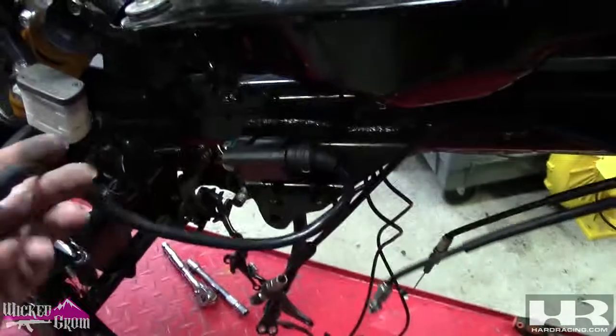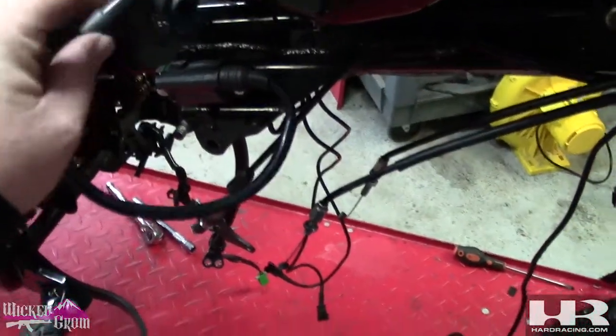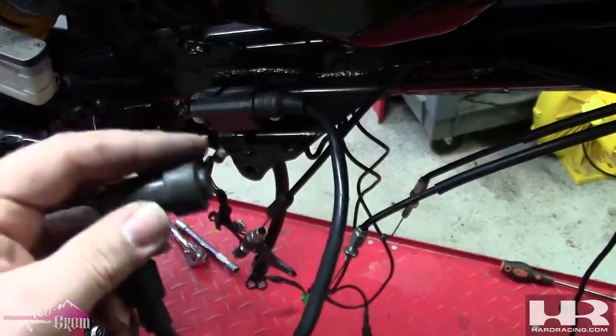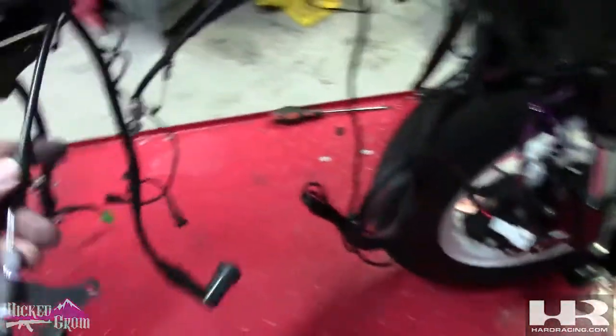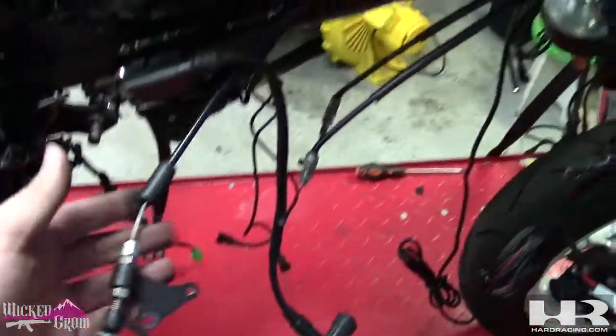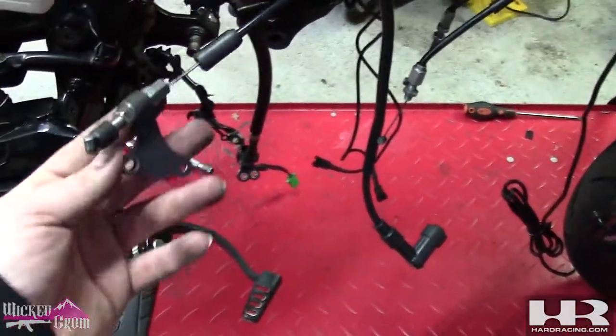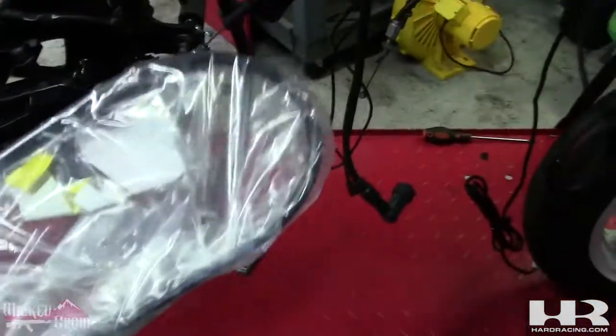The ignition coil - I believe we can use this, but we have to swap the rubber grommet end cap from the Grom to the CB300 one. This is the clutch cable - we are replacing this. I don't know if I mentioned this in the last video. This is the Takagawa clutch cable for the Takagawa side cover, so it won't work. I purchased an OEM housing clutch cable for a Grom with an extended cable inside.